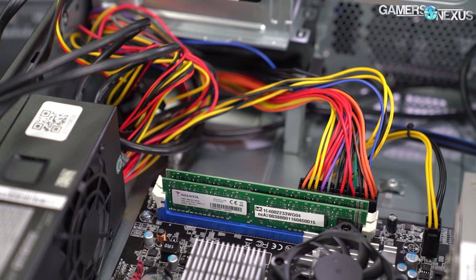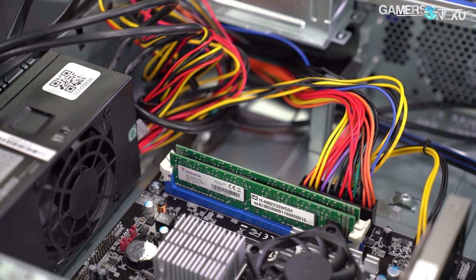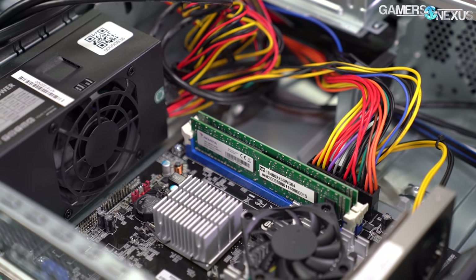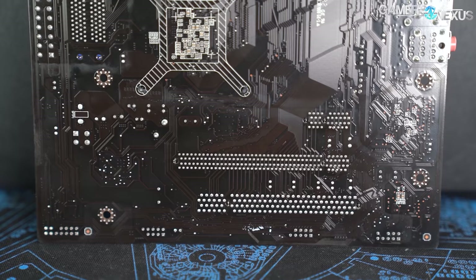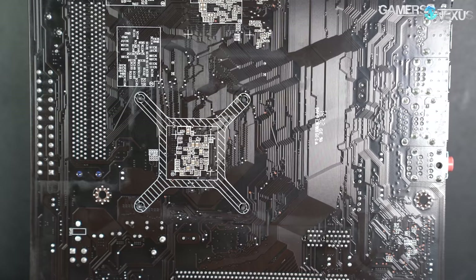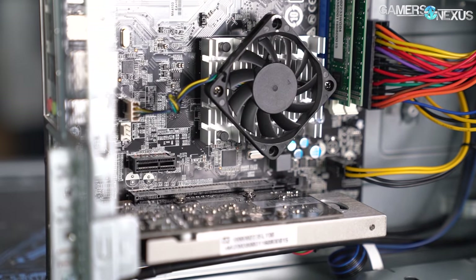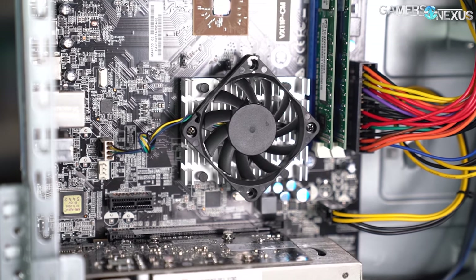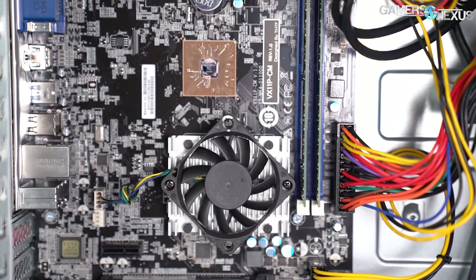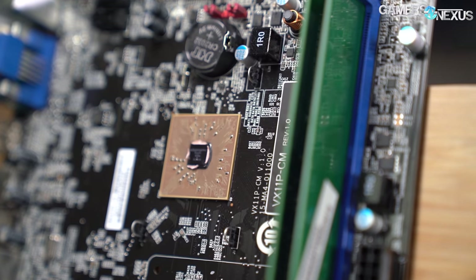CPU clocks range from 4x at 1.33 GHz to 6x at 2 GHz. RAM runs at a multiplier of 2.4, or 800 MHz — 1600 MHz since it's DDR. The GPU is connected to a full-length PCIe slot. There's also one PCIe x1 and one PCI slot available on the board for older devices. Graphics is handled by the previously mentioned R7 430, but this motherboard is equipped with an unused integrated graphics chip courtesy of its namesake, the VIA VX11PH chipset — yes, that same VIA.